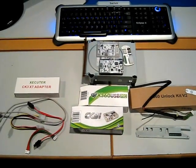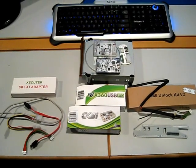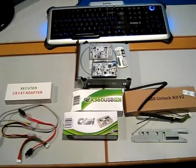Hey YouTube, it's Chris from America's Computer Solutions here to give you a two-minute video on what you need to flash Xbox 360 drives, hack firmware, and the essentials.